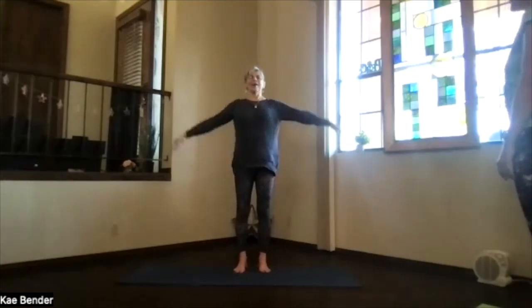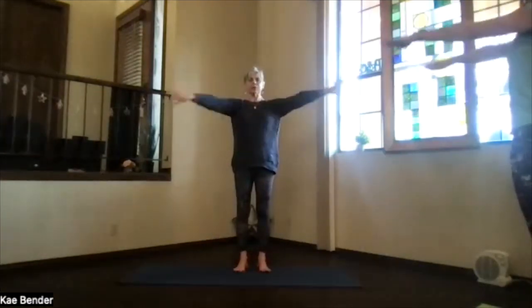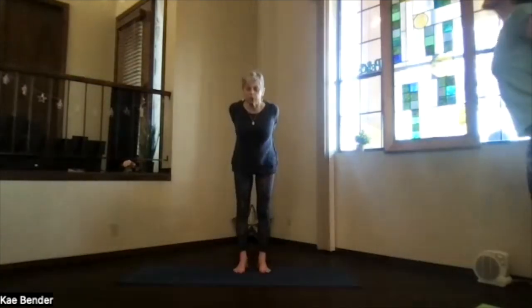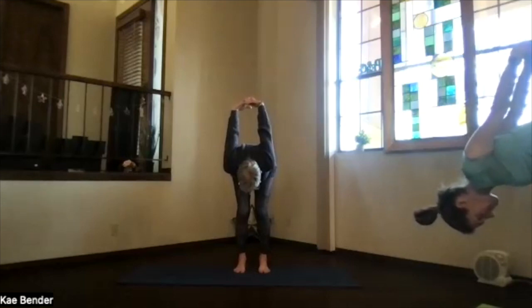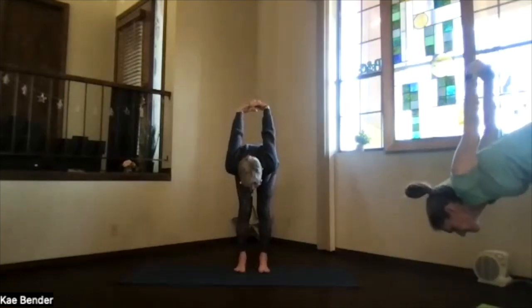Inhaling, bring your arms to shoulder height, stretch the fingertips out. Exhale, hands to your heart, elbows back, stretch to the front, keep the shoulders down. Then bring your hands behind you, just fingertips clasped. Push them down so you lift your heart and come into your forward fold position as deeply as your back would like.